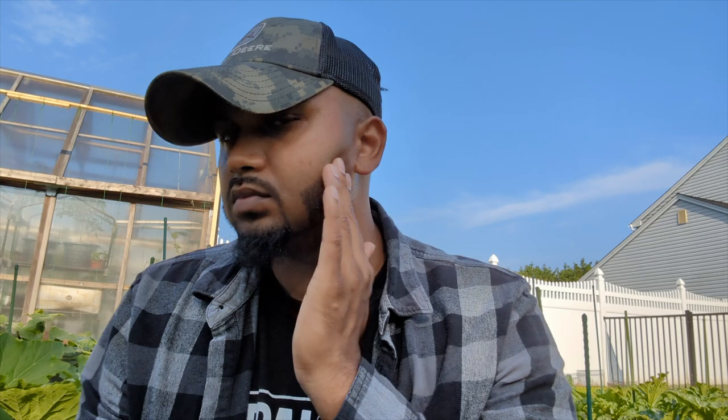Thank you so much for watching. If you're new, welcome to Green Tea Garden — we're all about growing a better home garden together. Please like and subscribe, it's 100% free by clicking the red subscribe button.